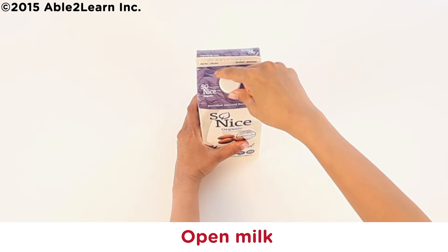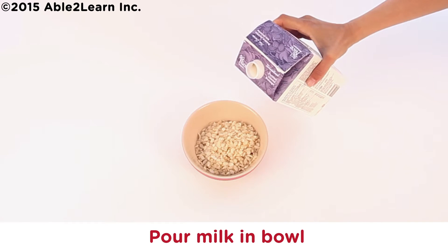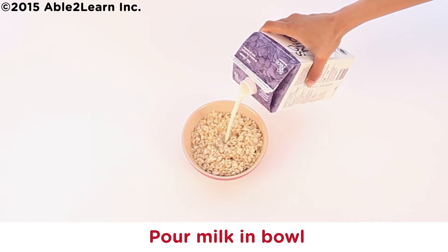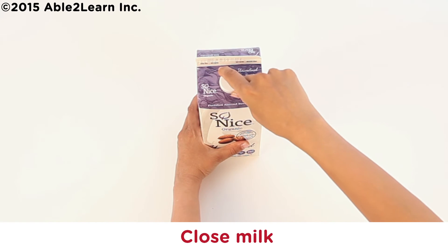Open milk. Pour milk in bowl. Stop near the top. Close milk.